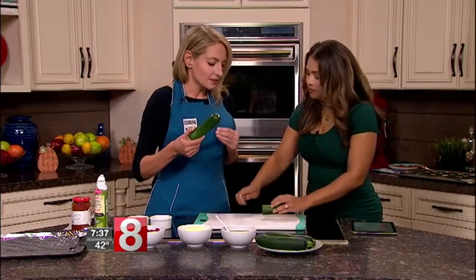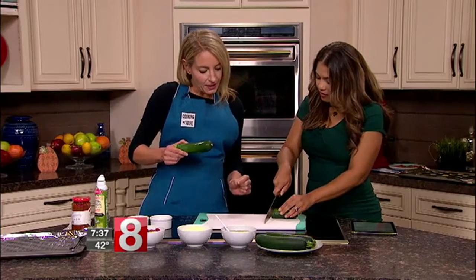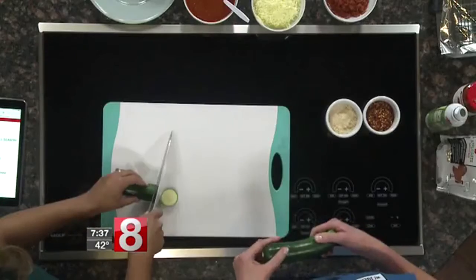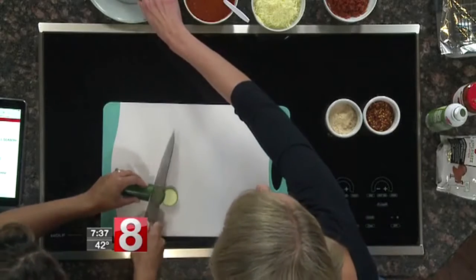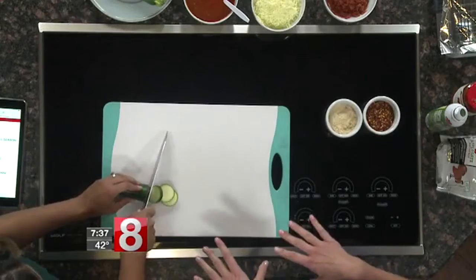Smaller zucchini have less seeds. You're going to cut them around a quarter-inch thick because you want them to hold up when you cook them. So this is like your bagel — exactly. We're doing a little knockoff on a pizza bagel, basically. Instead of having a little bagel crust, you're going to have a zucchini crust.